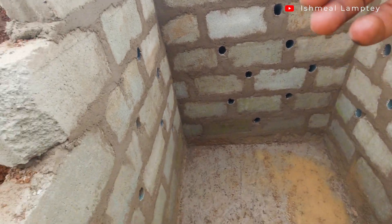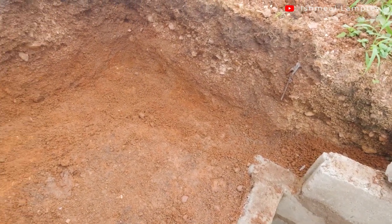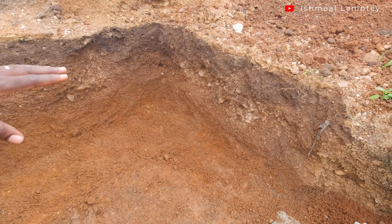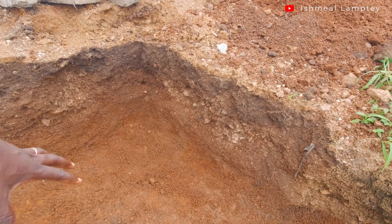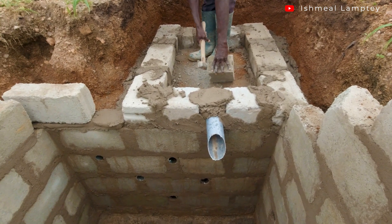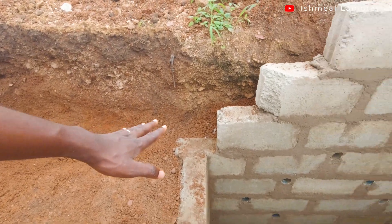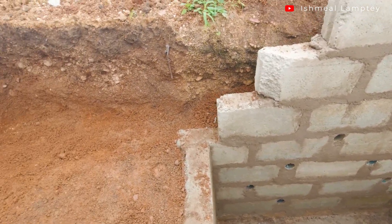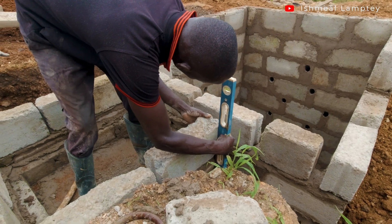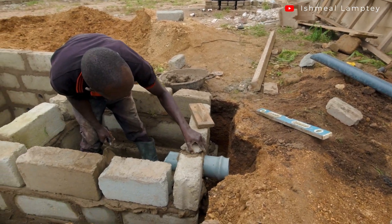That is how the soak hole pit or soak away pit is going to be done. The biofill system is also going to be around this area. The idea is that sewage coming from that side enters the biofill system, the enzymes feed on the feces, and then the liquid comes into this pit. There will be a slight sloping to make that possible. This section here is about two feet by three feet, and the depth is about two feet as well. Slabs will be put on top once it's done, so there won't be any entry of water from outside.